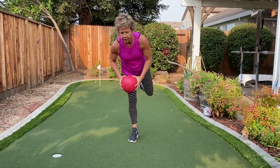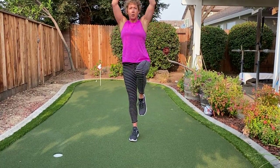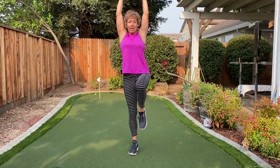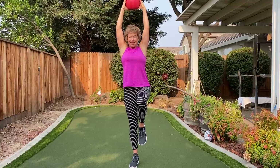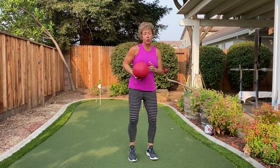Come on down. Up — hold it up. Please don't hold your breath. Tighten up that core. Last four, three, two. Let's do a quick little shake out.